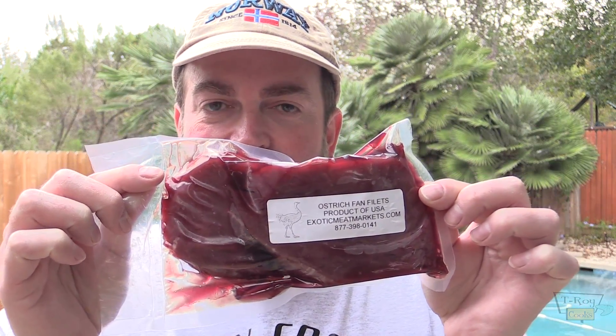Filets from the ostrich, and they look gorgeous. Got a couple of them here. So we're gonna check these out and grill them up. I also got a port wine reduction sauce — I threw a little bit of fig preserves in there to give it a little bit of extra sweetness. And also got some green bean almondine we're gonna throw on the side.